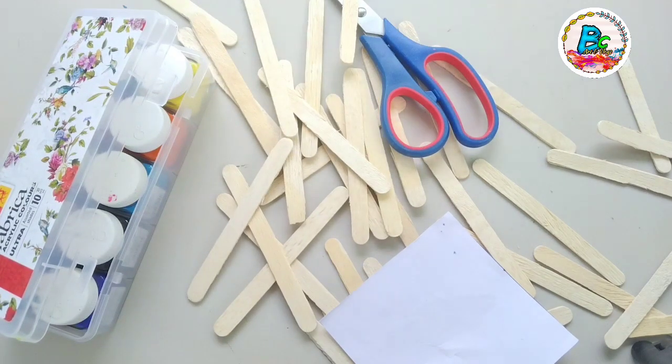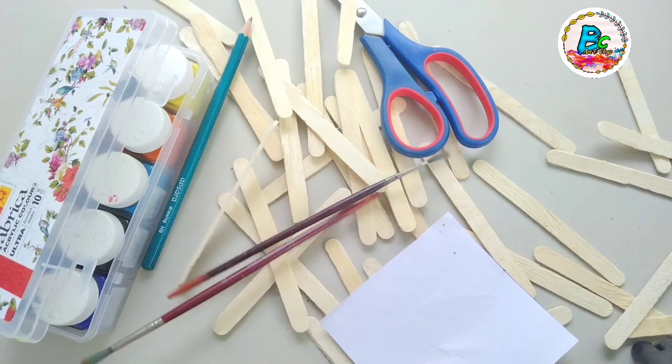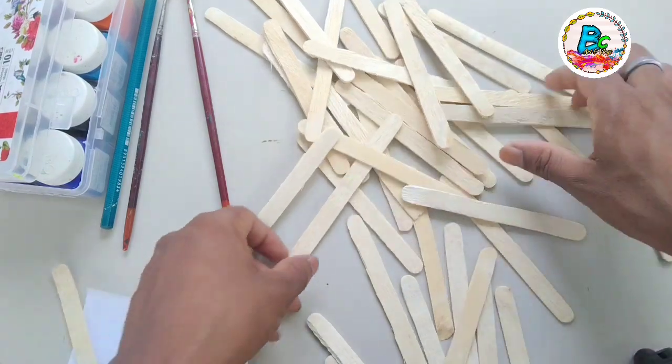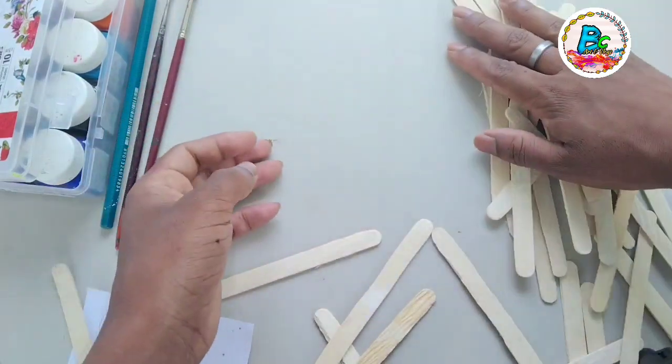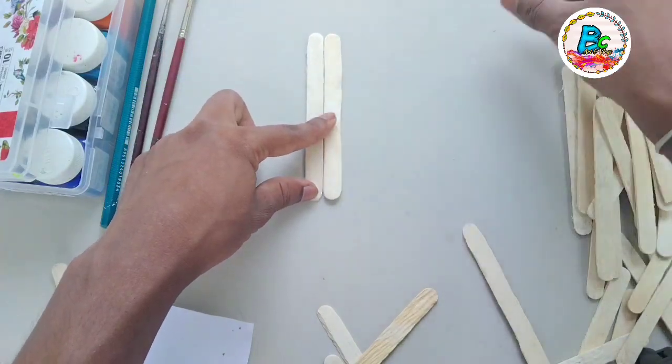This is a fabric color. This is a pencil and a pencil. This is an ice cream stick. This is an ice cream stick.